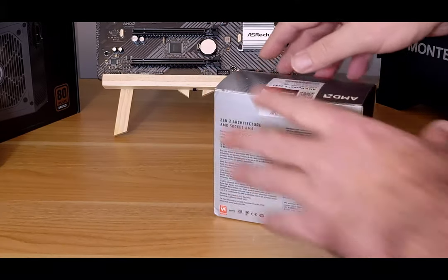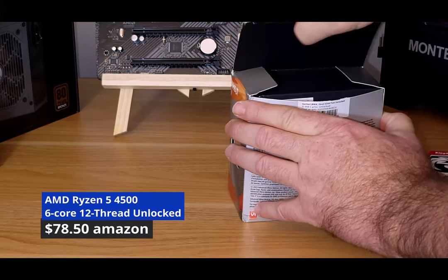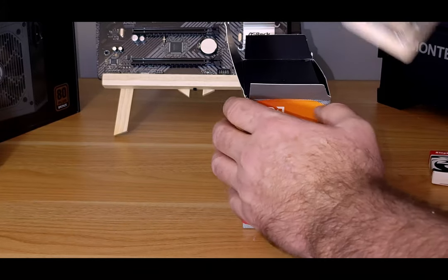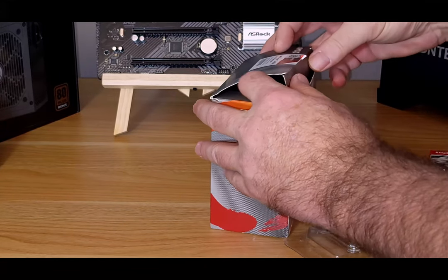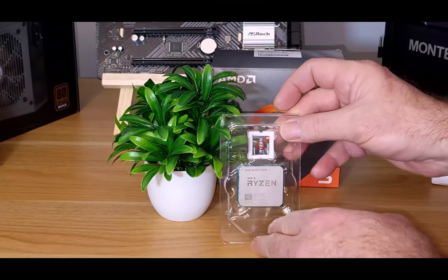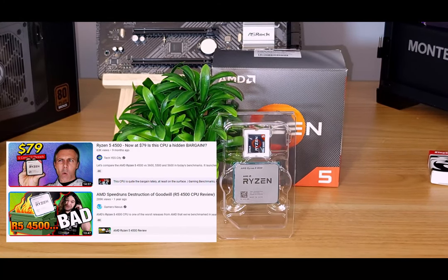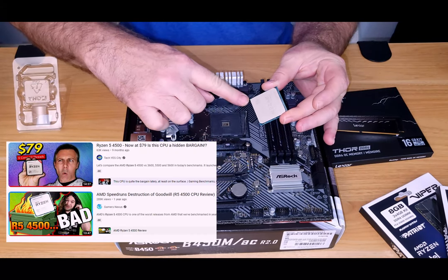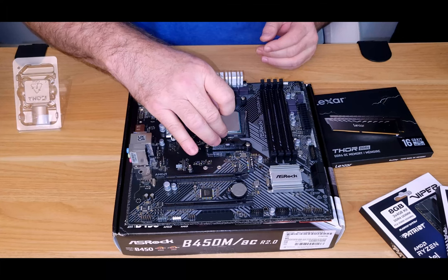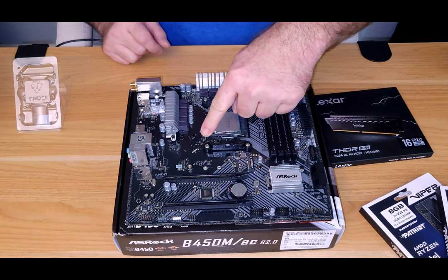Let's talk about the CPU and motherboard combo. For the CPU we went with the AMD Ryzen 5 4500 — a 6-core, 12-threaded processor with a base clock of 3.6 GHz and a boost clock of 4.1 GHz. When first released it got a bad rap because it launched at $130, but coming in at $78 brand new it fits perfectly into our budget and will do a good job paired with this graphics card.